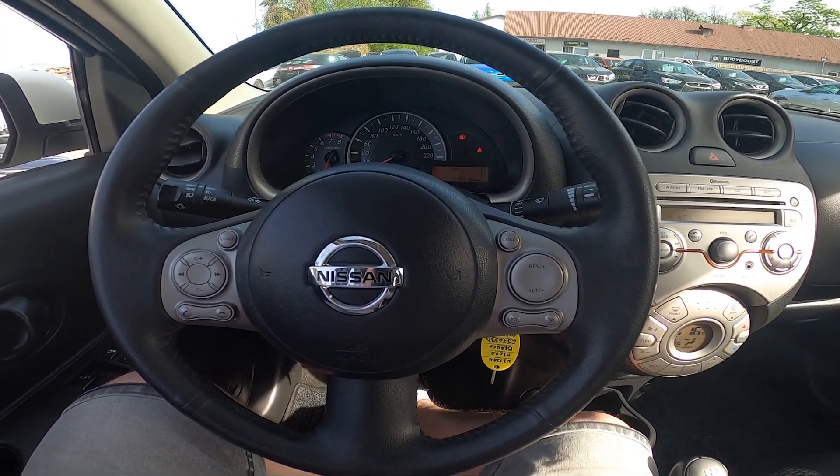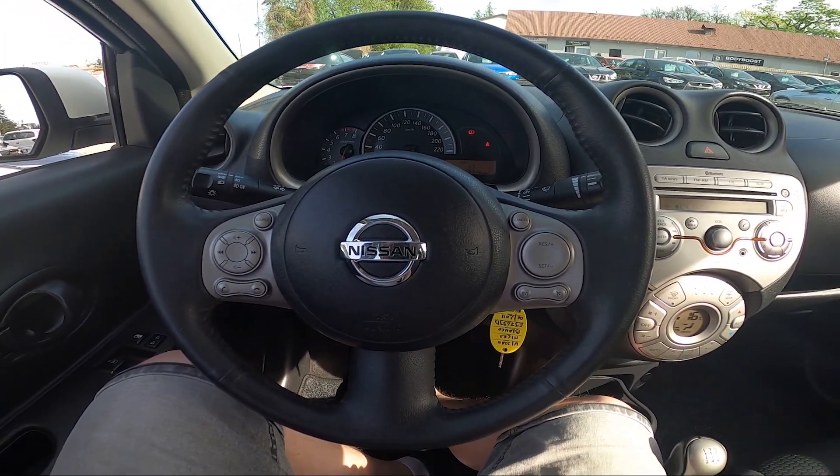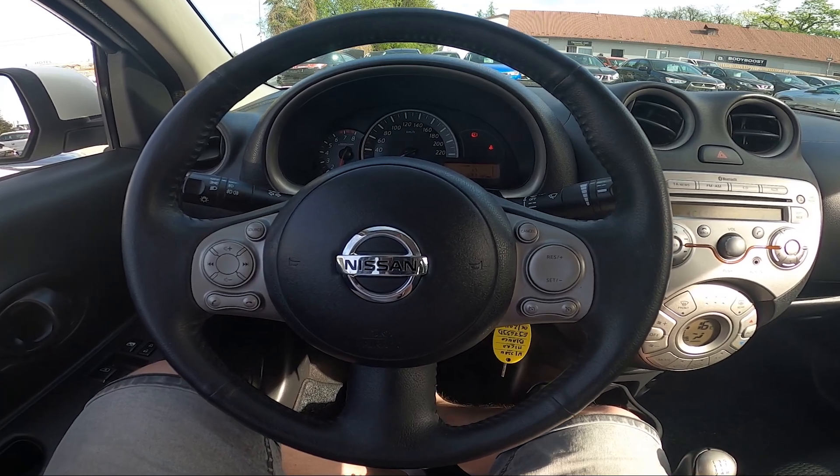Hello, today I'm in a Nissan Micra. In this video I'll show you how to enable and disable radio beep.